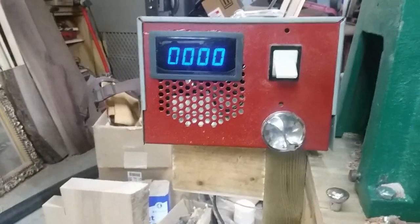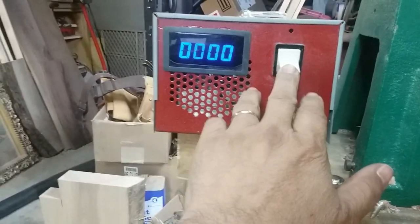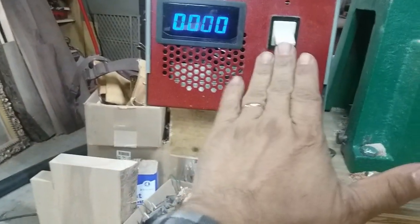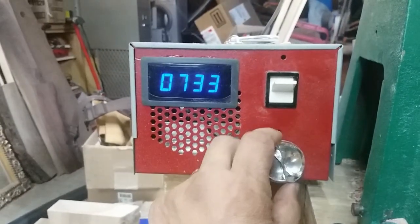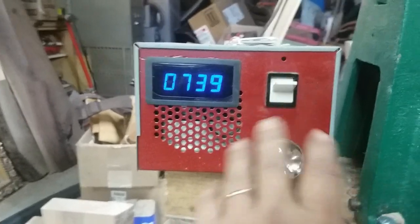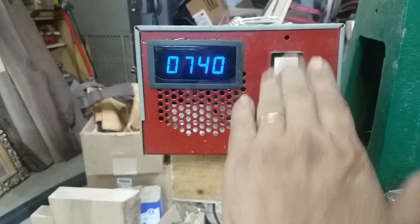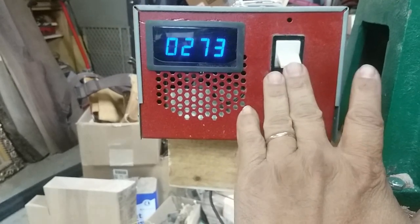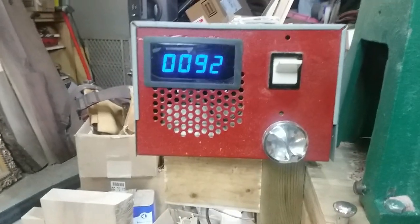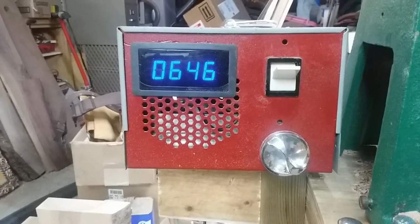First thing I want to show you is the control box. As you can see I've got a tachometer set up to it, and I added a switch so I can turn it on. With this setup I can turn it on and it comes on at whatever the last speed was. You can see it was at 740 RPM. Let's kick it back on and see what happens — it should go right back up to about 740, give or take a couple RPM.